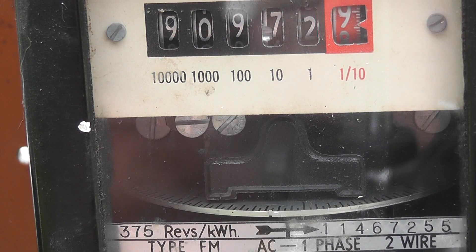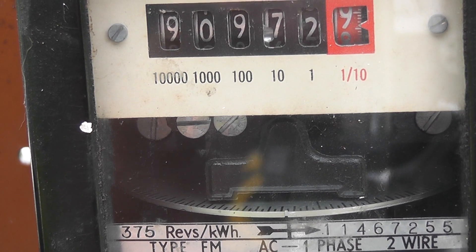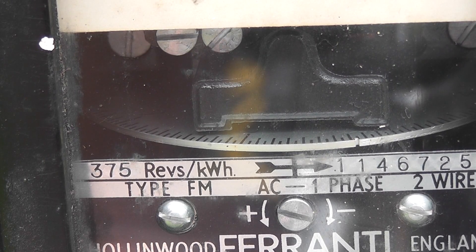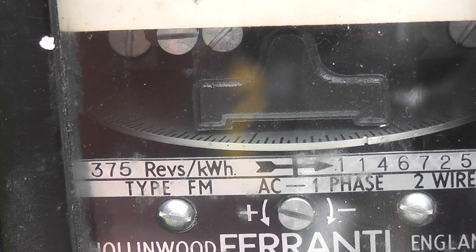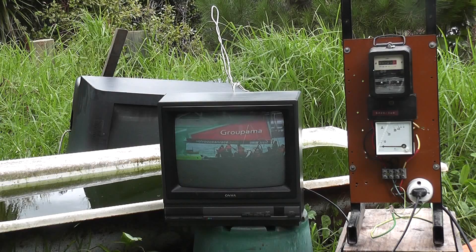The load on the meter itself is about 40 or 50 watts — the meter is hardly moving. So now I am going to set up and drop this TV into the water. Here we go folks.